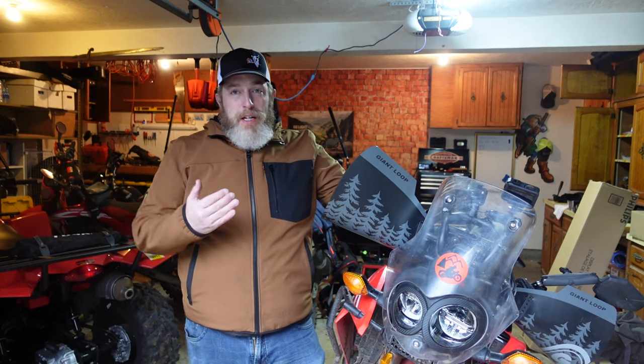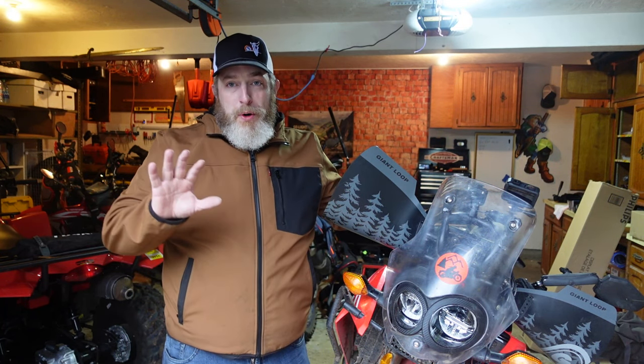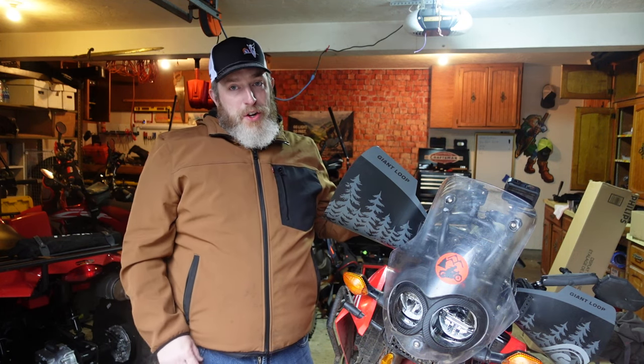Hello friends, Ben here for GiantLoop. Today I want to introduce you to what I feel like is one of our more underrated and lesser known products: the GiantLoop Bushwhacker handguards.